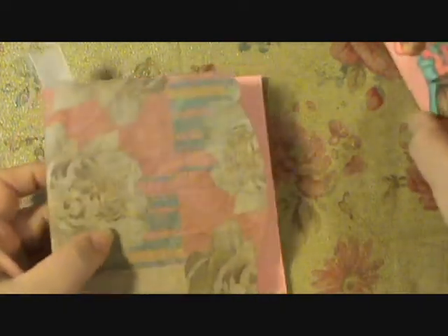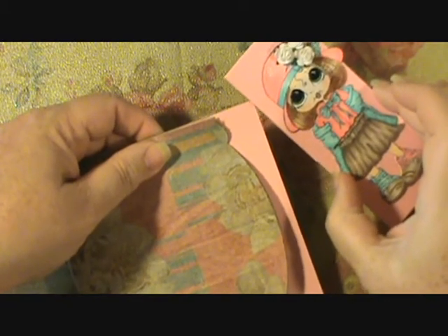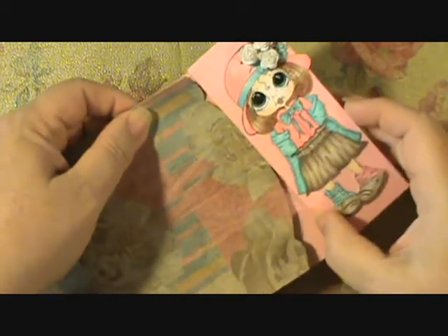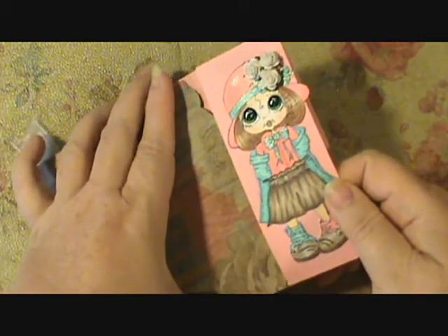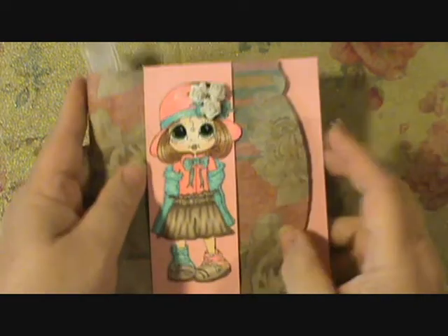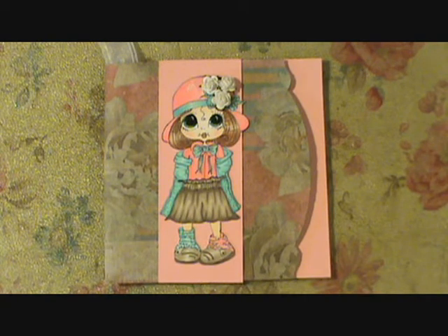And it goes like that. Then you just take your belly band and slide it back over, and there is your napkin paper bag card.